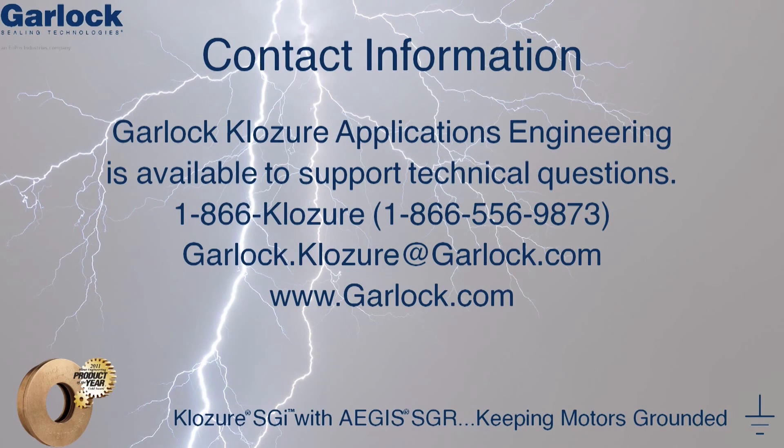Have any questions about this video? Please contact a KLOZURE Applications Engineer today. We can be reached at 1-866-CLOSURE, that's 1-866-556-9873, or shoot us an email at garlock.closure@garlock.com.